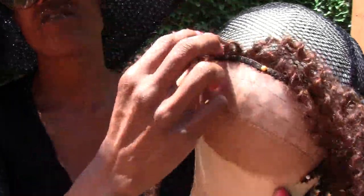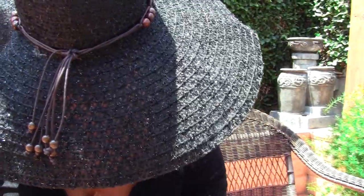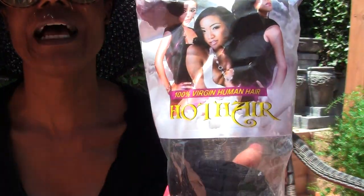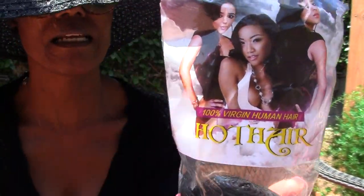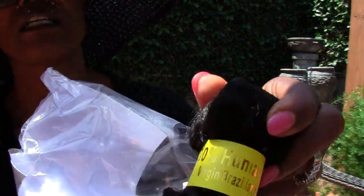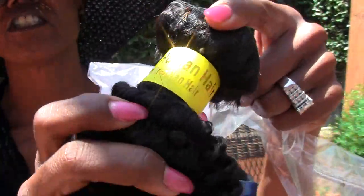I want the hair red in front, so that's why it's like this. The hair is from a company called Hot Hair that I got on Amazon, and it's actually 16-inch kinky. It does say 100% virgin Brazilian.